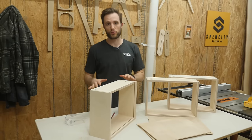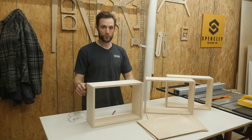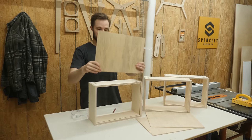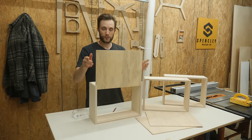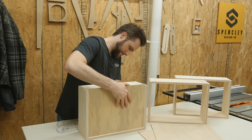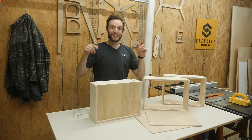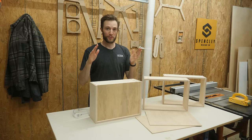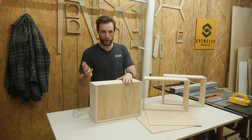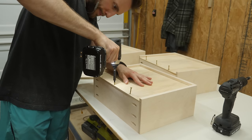The advantage to doing the drawer construction this way is that if the drawer is slightly out of square, when you insert this panel — because this panel is square — it's going to pull the drawer to be perfectly square. It's a nice tight fit so it won't be rattling around, and to prevent the bottom from moving I'll just fire in a couple screws from the bottom and you'll never see them.